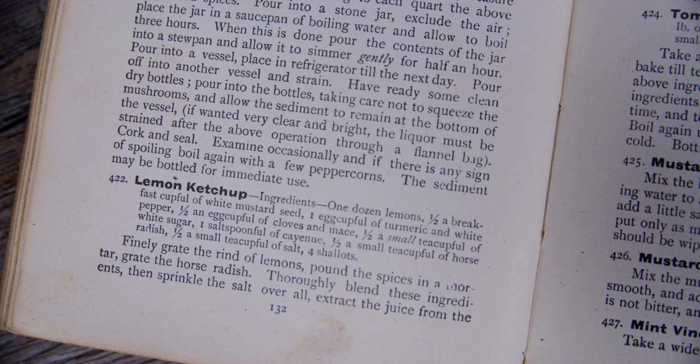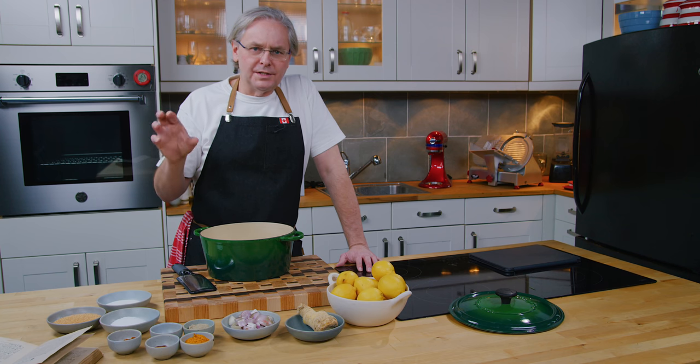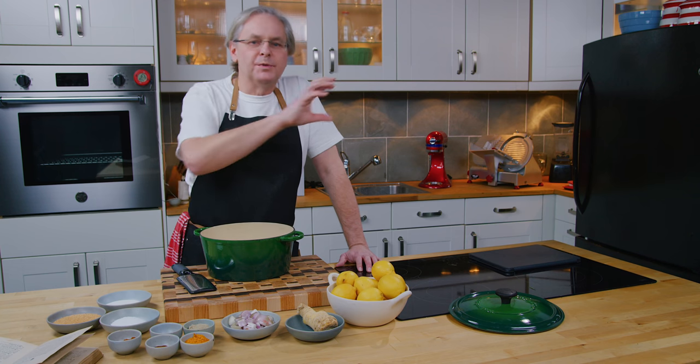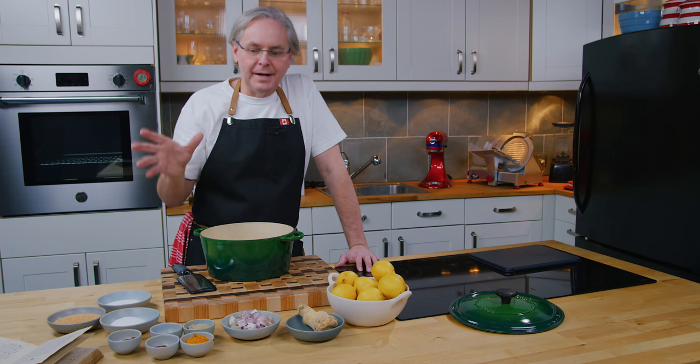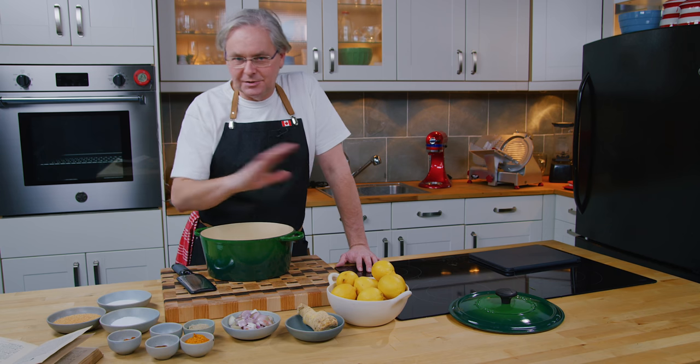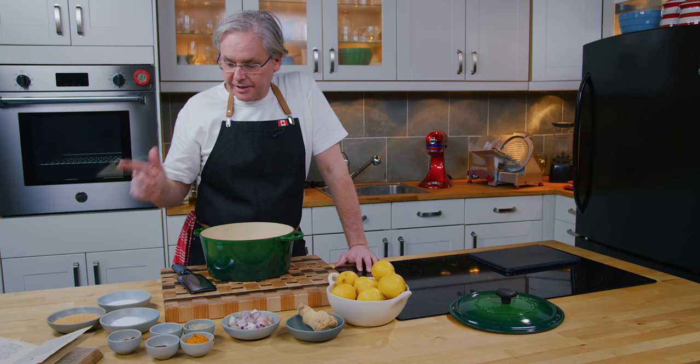I've taken the crazy measurements from the book and did a little bit of research, called some food historians, talked to them about an egg cup. Nobody really knew what size an egg cup was because there were multiple sizes. So we came up with what we thought it might be, and I've standardized this recipe to fit those measurements.